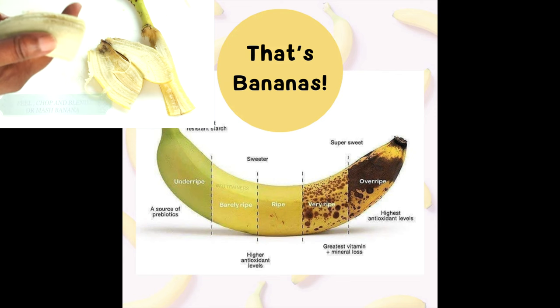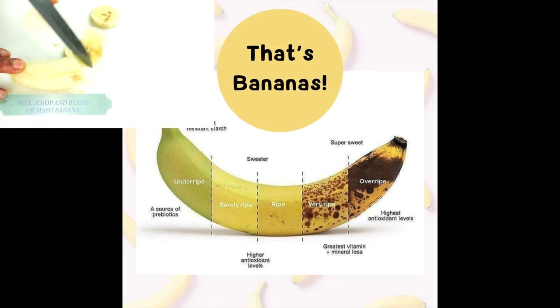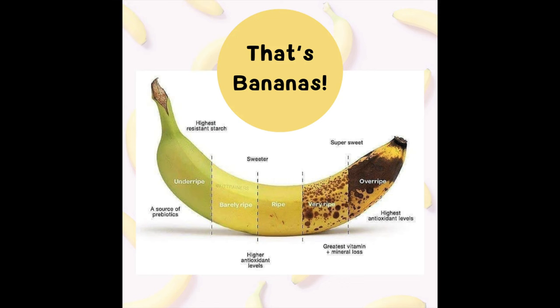So if you're interested, if you're looking for a way to use up your leftover bananas, this recipe is for you. So continue watching.